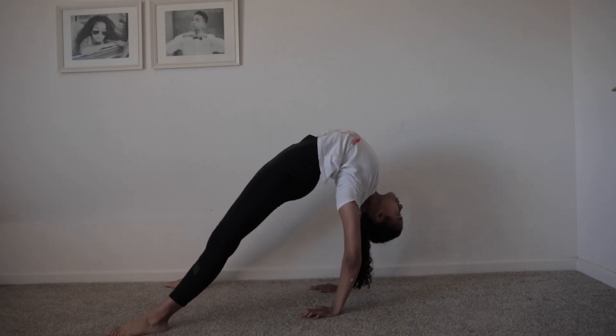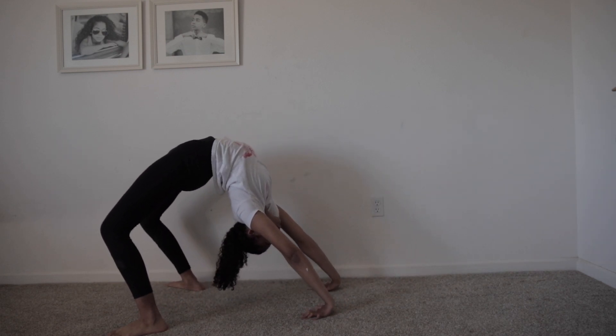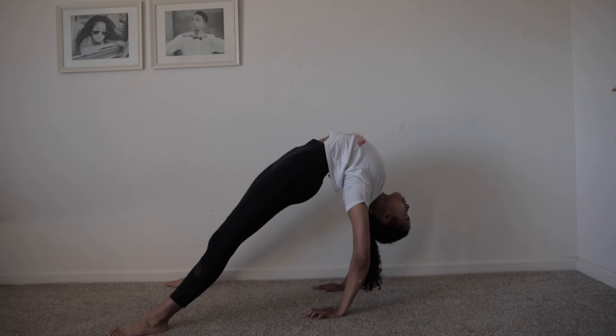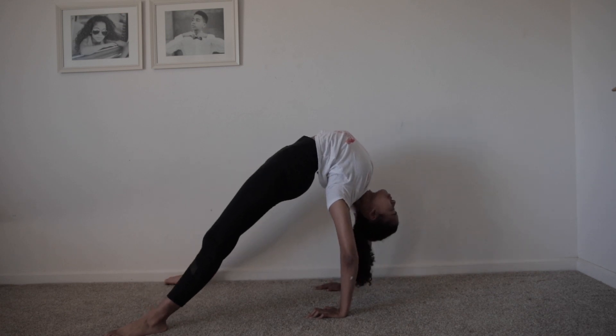I have no idea what this one is called. It's just like a bridge where you straighten your legs and then rock back, so it's a good back stretch. You could just do it a couple times — it's mainly a good warm-up. Maybe it can be called the rocking egg, I don't know.